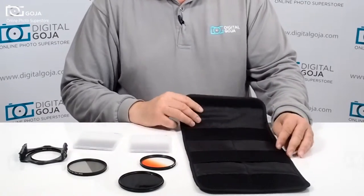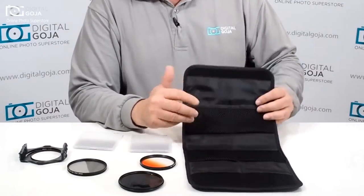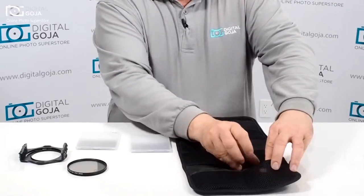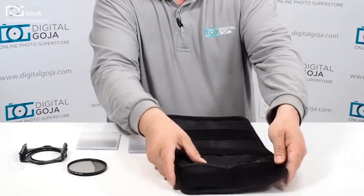Here's a perfect answer: the Altura Photo 6 Pocket Filter Wallet Pouch. This is great because it allows you to take your expensive neutral density filters and gives you nice padding and a soft mesh containment area to protect them.